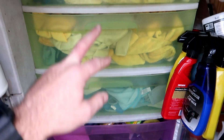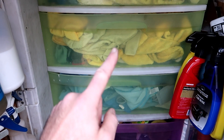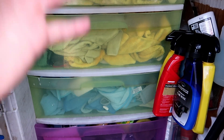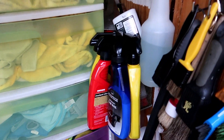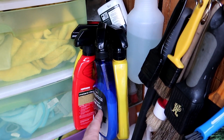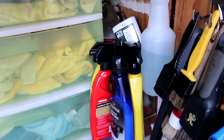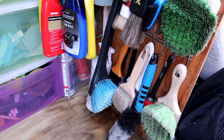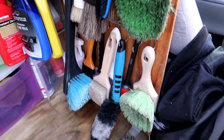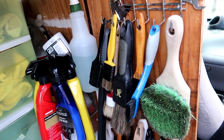I have our microfiber towels categorized: glass cleaning, exterior only, and interior only. I wash all those separately and keep them all separate. Here I have a bunch of miscellaneous different sprays — Optimum Car Wax, Rain-X, and a few other waxes and sealants. And then we have more brushes, just an assortment that I use for wheel cleaning, dressings, dusting inside, and carpet cleaning as well.